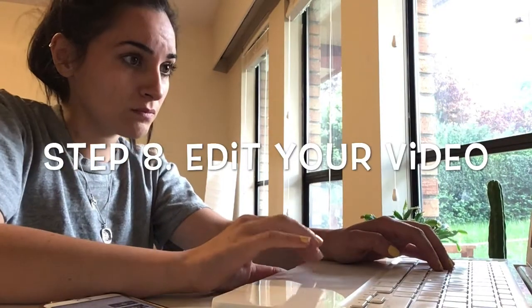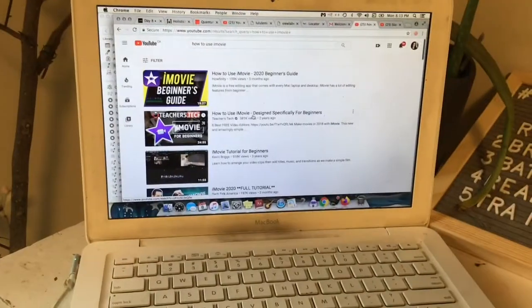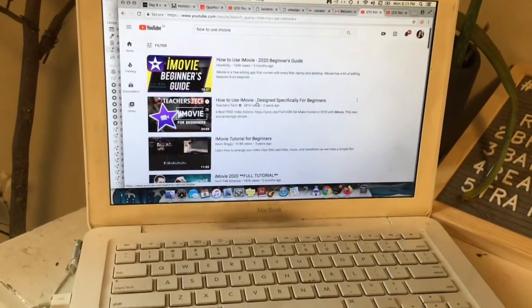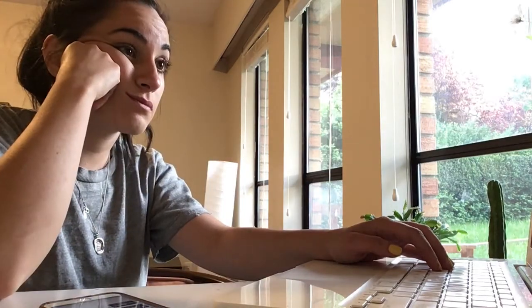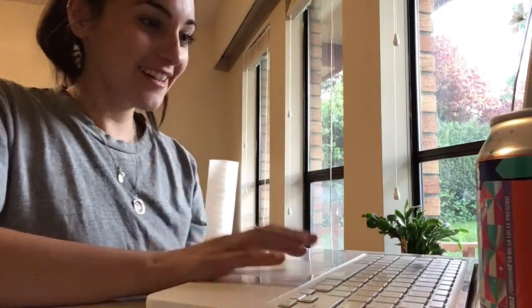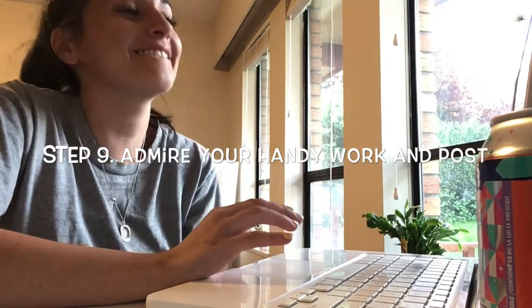You're almost there. Edit your video. Finally, admire the work you've done.